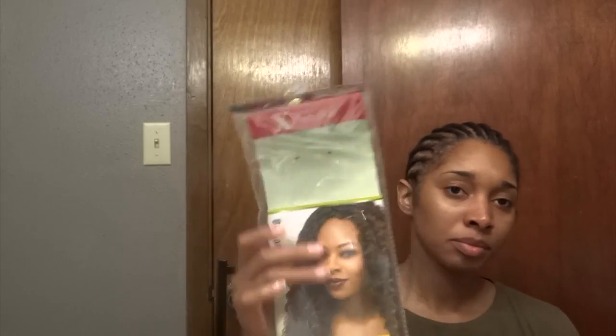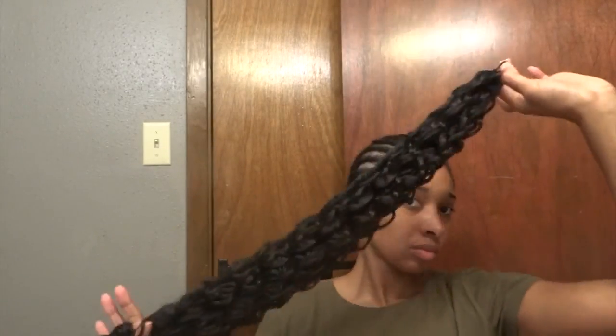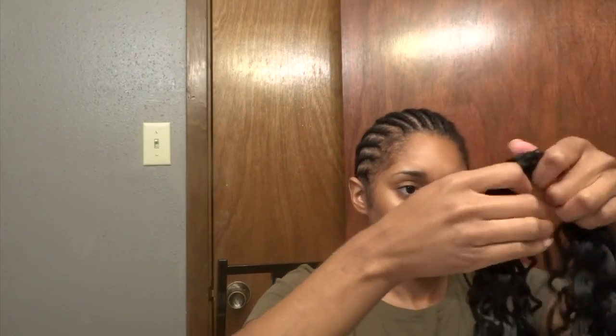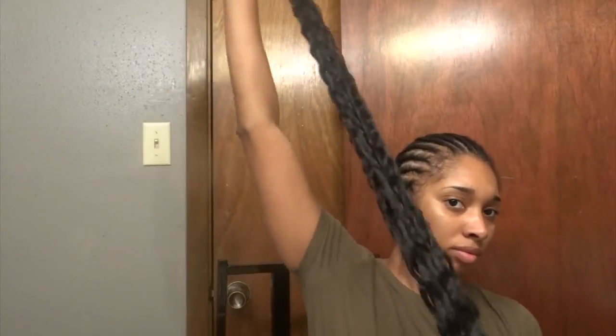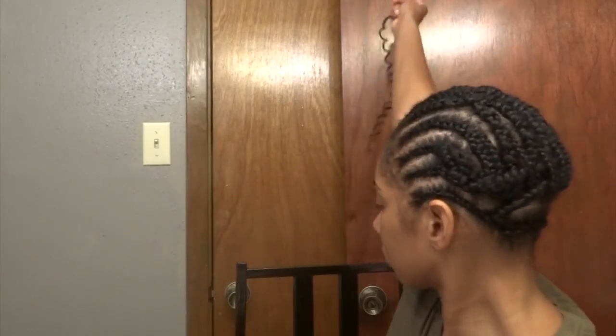The hair we are going to be using for this tutorial is Outre Bahamas Curl. It was really, really great — I saw another YouTuber use it and I fell in love with it, so I decided I wanted to give it a try. I am actually using six packs and I am not cutting the hair in half. The hair is about 18 to 20 inches long — you can see it's super long and really silky.